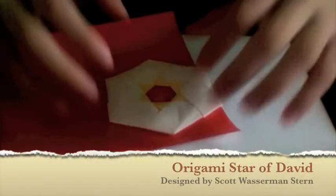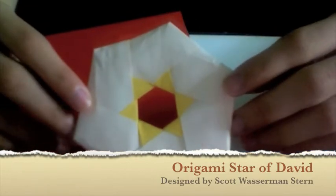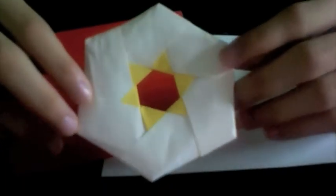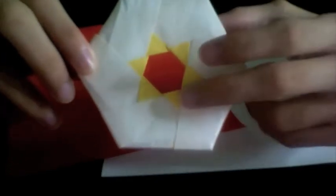Hello everyone, today I'm going to show you how to fold this origami Star of David. It's a modular type of origami — a hexagonal ring that has a six-pointed star in the center.